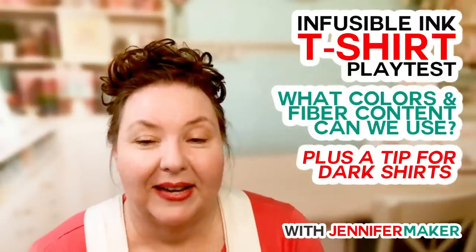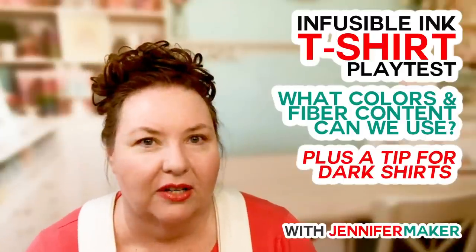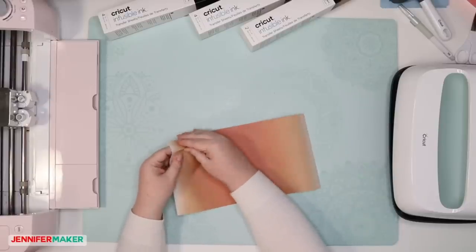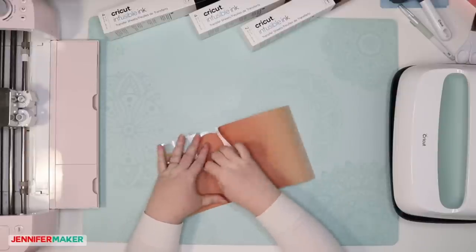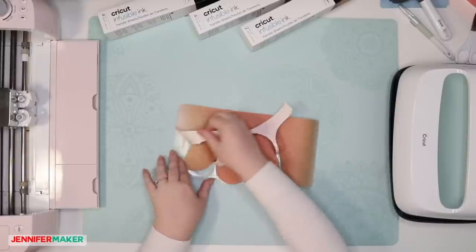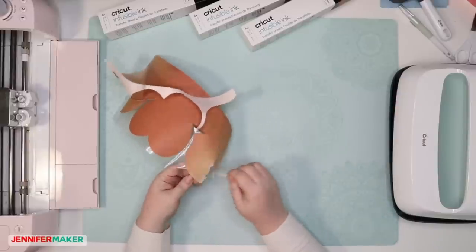Nessie asks: is there an easy way to weed the infusible ink? I think it's actually really easy to weed. I did all of these hearts super fast. If you use the bend-and-crack method — bending it and making sure all the edges are lifting up — it comes off really easily. If you watch my other videos, you can see me actually weeding the transfer sheets. It's different than how we weed vinyl, and I like it a lot better.